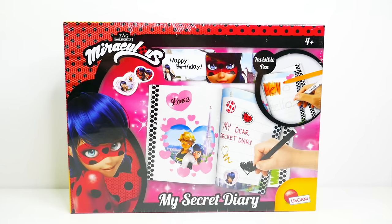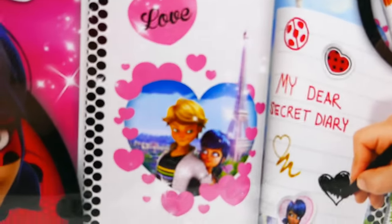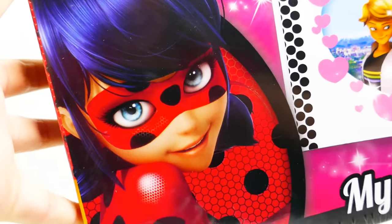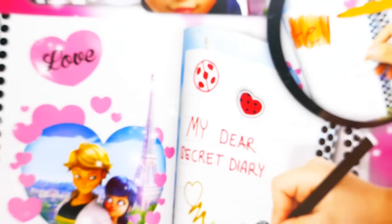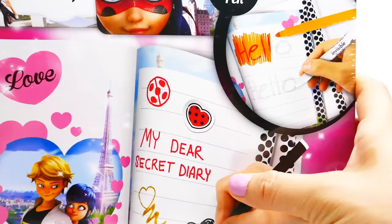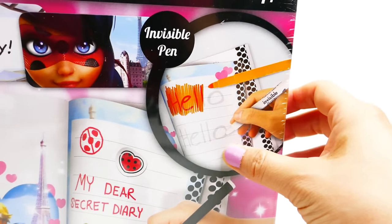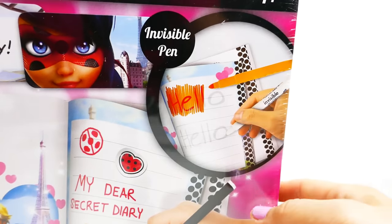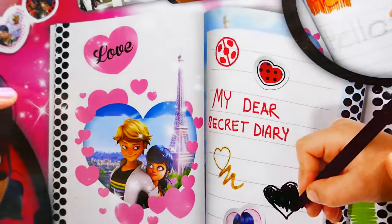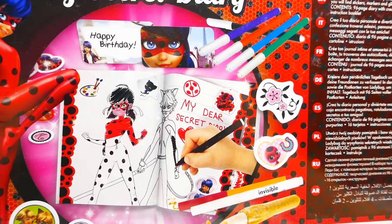Hi everyone, welcome to Evie's Toy House! Take a look - today we have a brand new Miraculous Ladybug My Secret Diary. We have Ladybug looking super super pretty. This is a very special diary because it comes with an invisible pen so you can write your message and no one can see it except for people with the special pen to decode it - this is going to be a lot of fun!